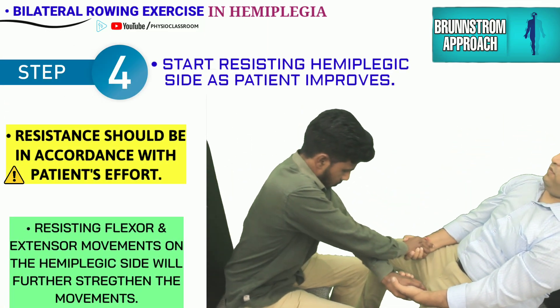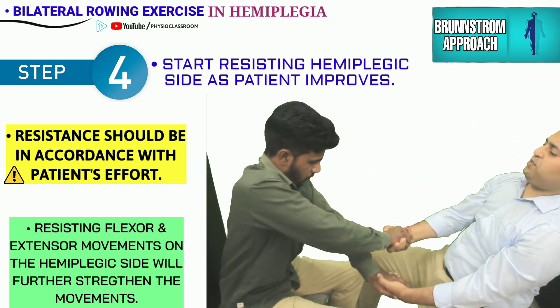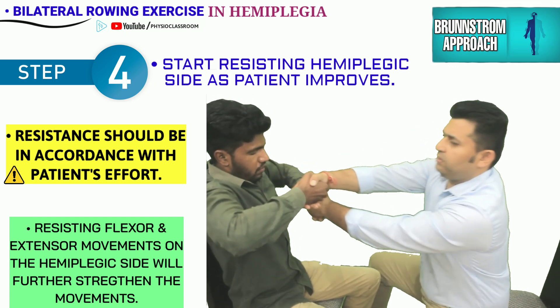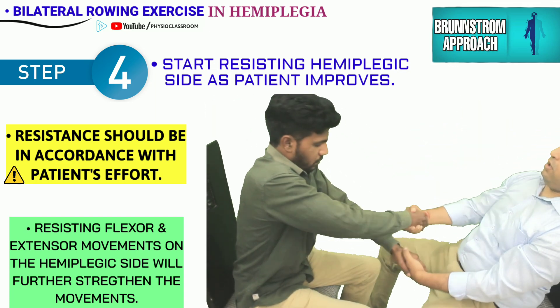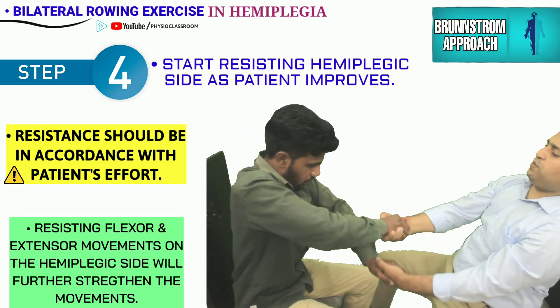The therapist now also starts resisting the hemiplegic side once the patient is able to produce voluntary movements. This helps in the further strengthening of the flexor and extensor movements on the hemiplegic side.